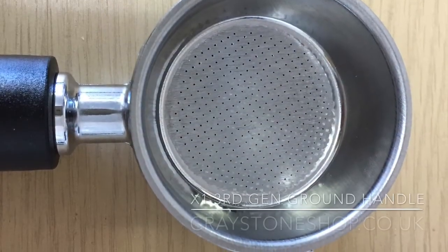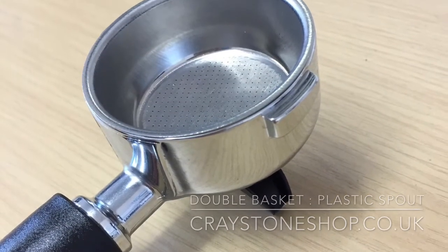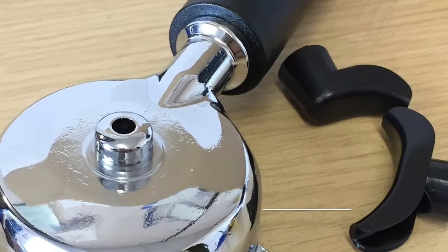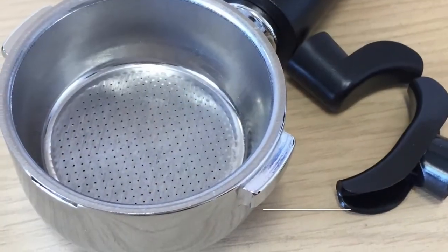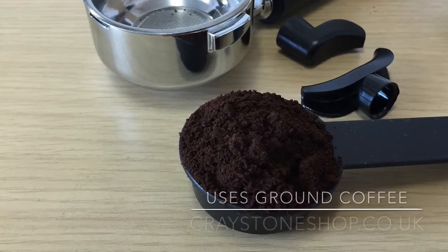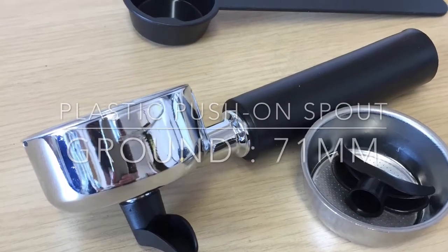In 2007, along came the third generation of the Francis Francis X1 machine. In the UK, this was sold as a ground coffee only machine. The dimensions of the handle were the same as the second generation — 71 millimeters across — but there are a few significant differences. The single and double baskets were the same, but the significant difference was the push-on spouts: black plastic push-on spouts, compared to the metal screw-on spout of the second generation.